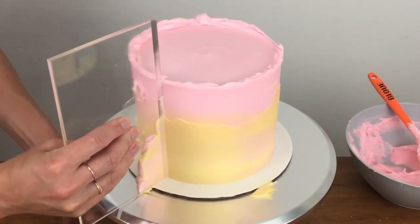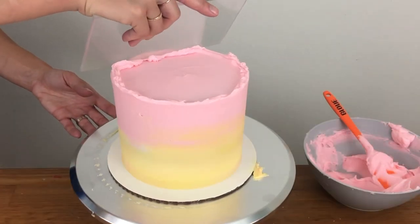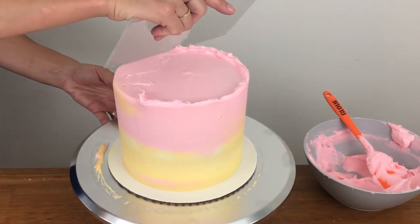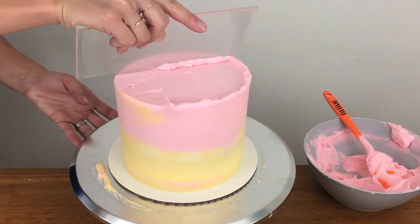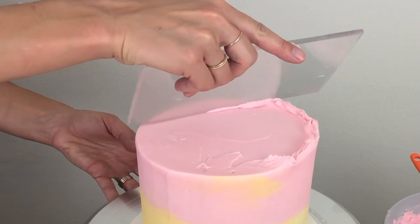Smooth again and do any more touch-ups you need to fill in any air pockets. When you're happy with the sides of the cake, use your frosting smoother or offset spatula to tidy up the top edge of the cake, scraping from the outside to the middle to pull the overhanging buttercream onto the top of the cake and then pulling it off as you swipe off your offset spatula or frosting smoother.